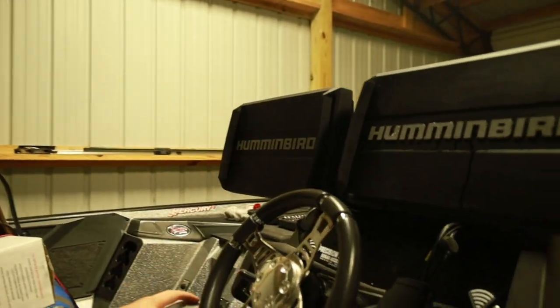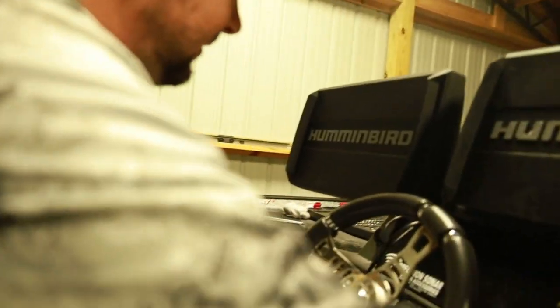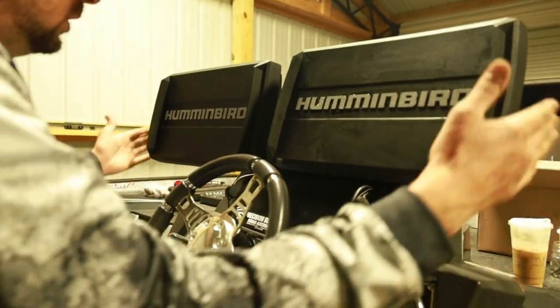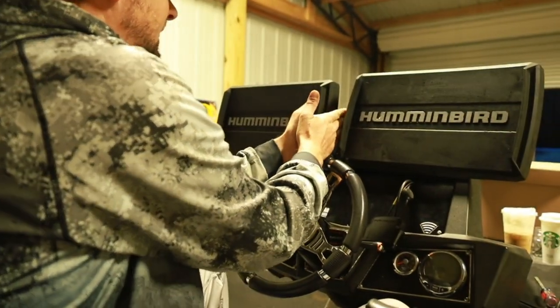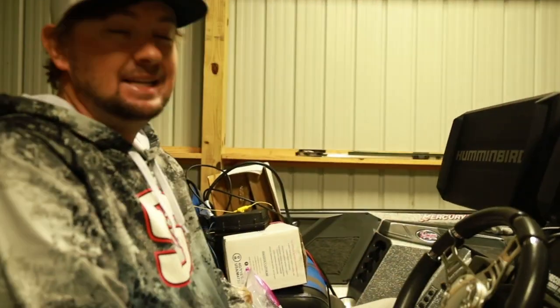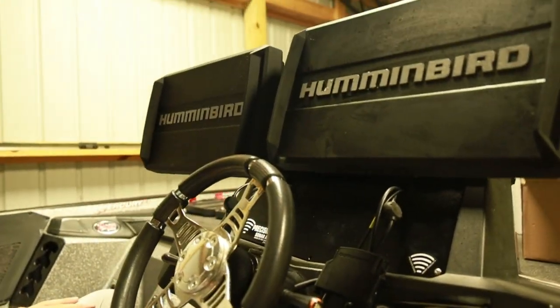These are on solid — dead solid — and I don't even have everything tightened up yet. This is the Precision Sonar dual console mount. You can actually adjust these, so I'm going to slide them in as close as I can possibly get where I can still fit the covers on both units — probably about an inch and a half to two inches. I've got all the wires run to right here, so I have power to them, and that's it. We'll have a side imaging unit and a map unit.